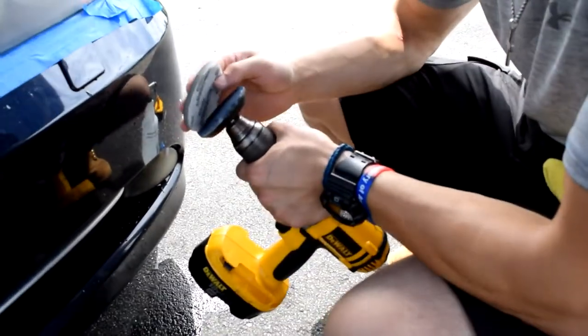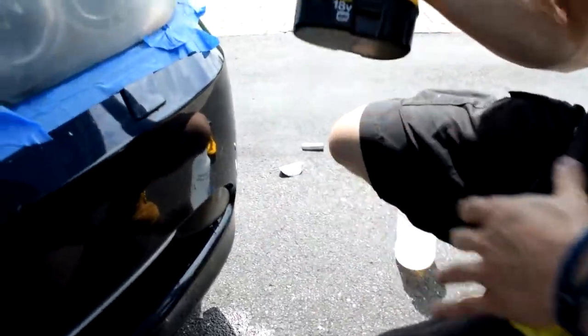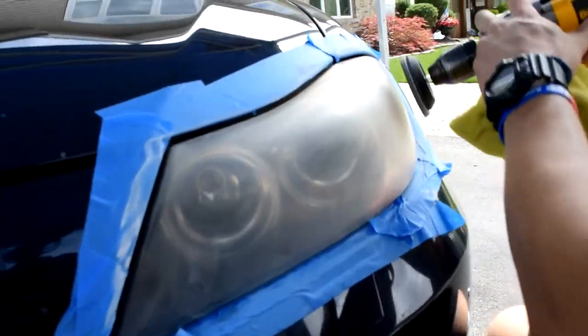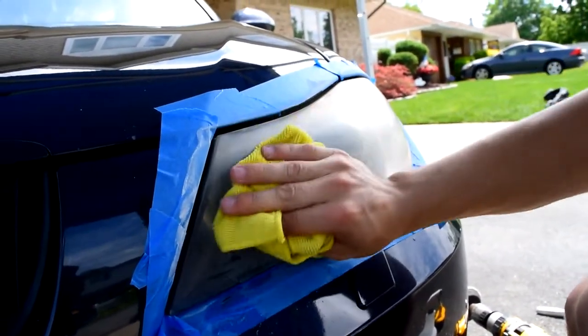Now I'm putting the 3000 grit on. This step says don't make it wet, so I'm just going to sand it dry. Now I just finished the 3000 sanding, so I'm just going to wipe it over one more time.